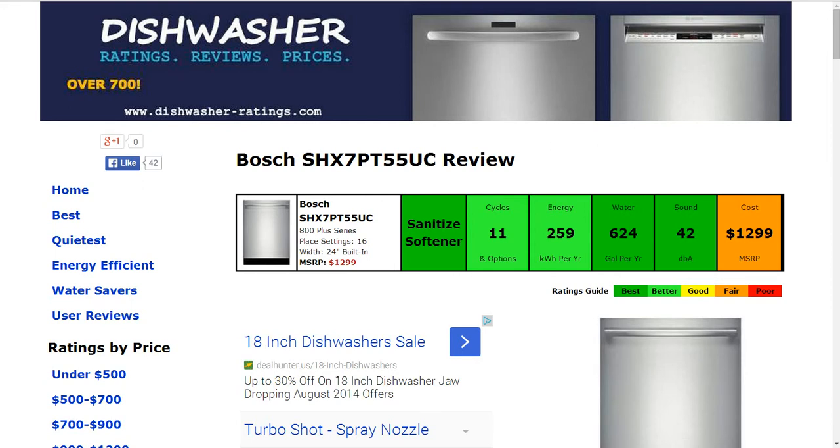Hi, welcome to DishwasherRatings.com and today we're looking at the Bosch SHX 7PT55UC Dishwasher. All the information is summarized in the six color-coded boxes, everything is rated from best to poor, green to red.